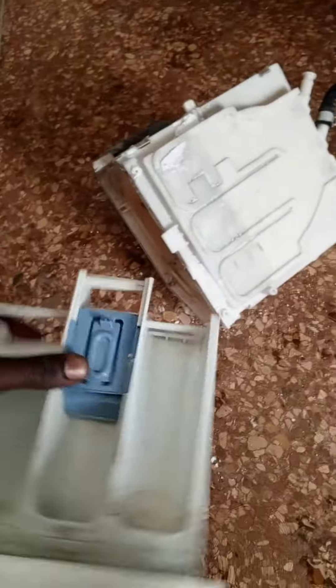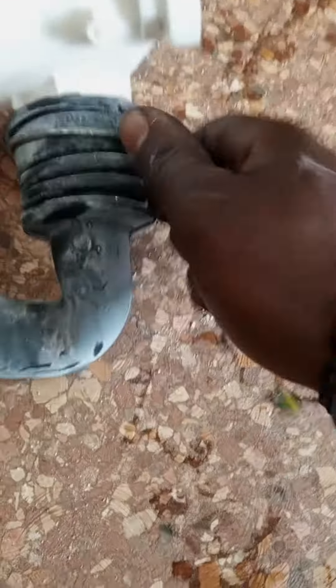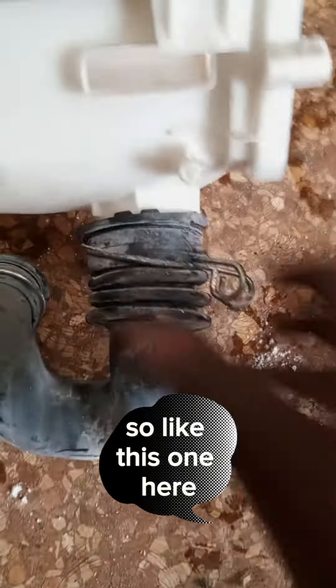Most people clean only this part and return it. But when you call us for maintenance, we dismantle the entire dispensing compartment — like this one here.